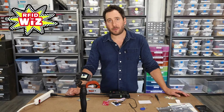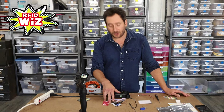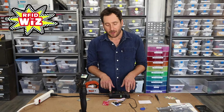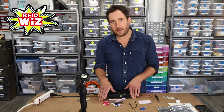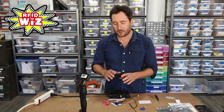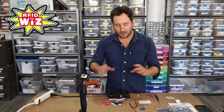Welcome back. In this video I'm going to be showing you how to use the RFID Wiz from Smooth Technology with the IoT Relay from DigitalLoggers.com. This is going to let you use RFID to control AC power directly without any extra wiring, so it's nice and safe. You can control logic in either direction — super easy, super safe. I'm going to show you how to do it right now.